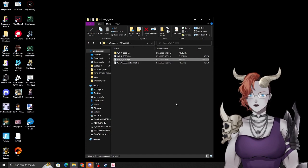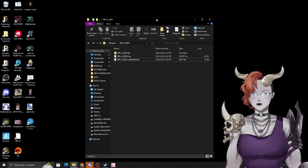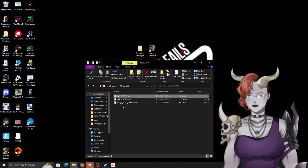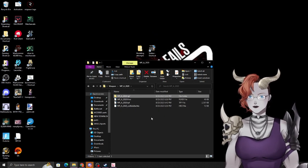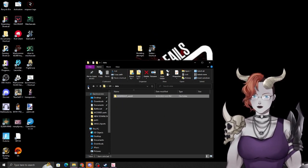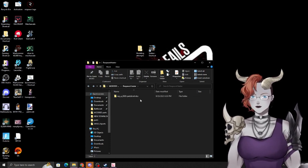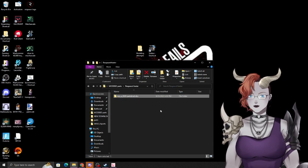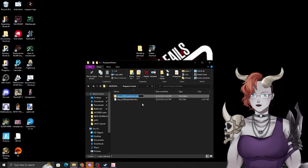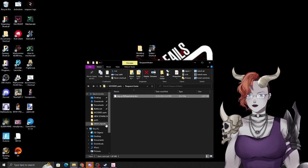Go back one step and delete the old TPF file since it's no longer valid. Drag the folder with the modified TPF back to Yabber — this repackages it into a new TPF. Delete the folder, back all the way out, then delete the old DCX file. Drag the folder with our modded content back to Yabber to create a new DCX. Copy that new DCX file.